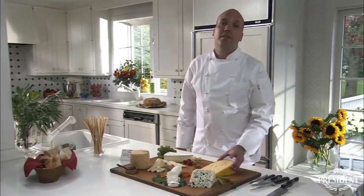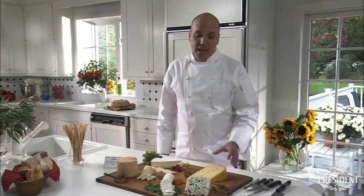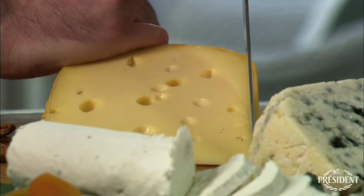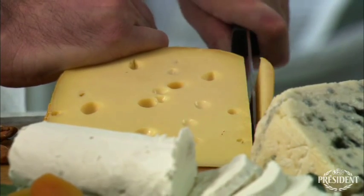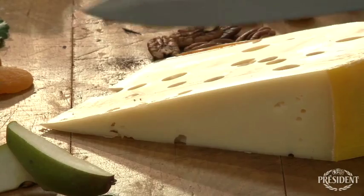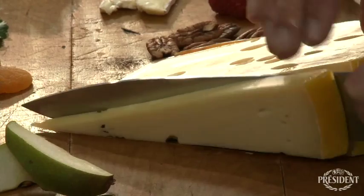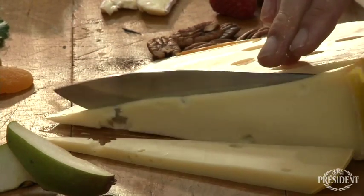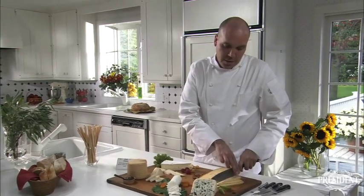The next cheese we have is called Madrigal, or a baby Swiss. This cheese also has a wax rind on the outside, which I would consider removing before you make your first cuts. Then you can go ahead and cut slices. This cheese has a sweet and nutty flavor to it — a beautiful cheese that you could melt if you wanted to, or just eat with a nice glass of wine. And there we have three different slices.